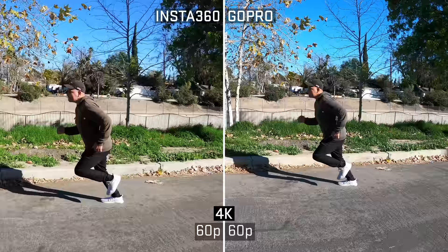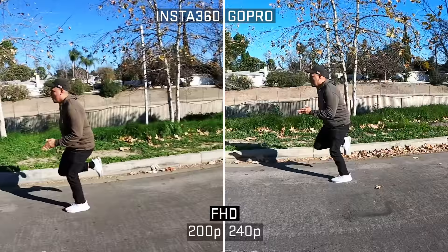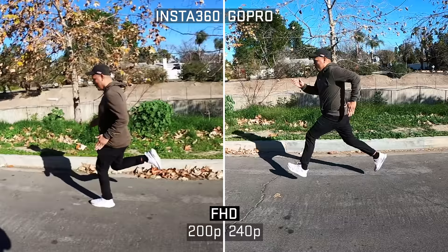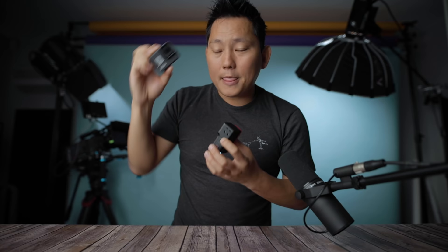Circling back: since this is a prototype unit, I'll note any updates in the description as I test them. Comparing frame rates: 4K 60fps on both. At 2.7K, the One R gets 100fps and GoPro gets 120fps. In full HD, you get 200fps from the One R and 240fps from the GoPro. Pretty comparable, though GoPro has a slight edge.